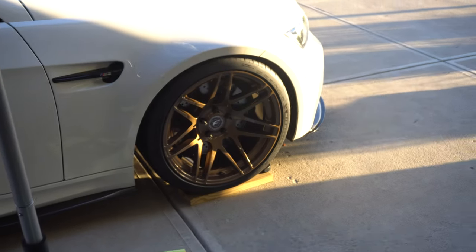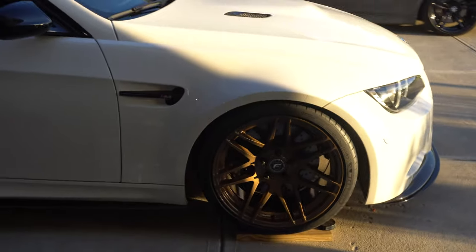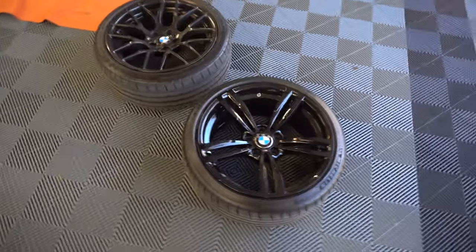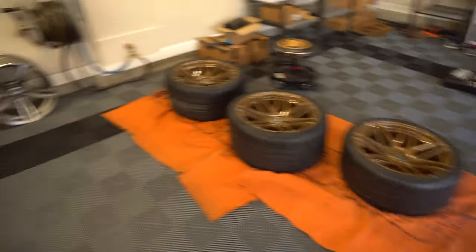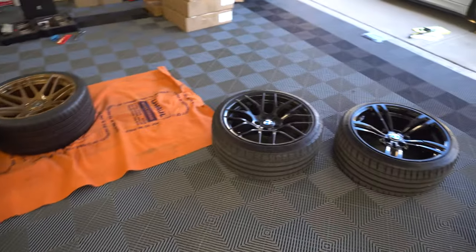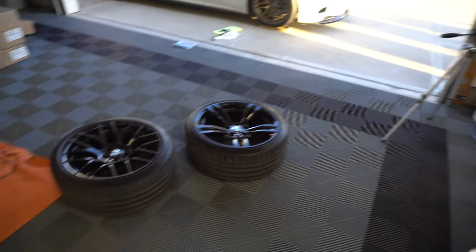One down — I cannot wait to get this out in sunlight. I don't know guys, I think I've got a wheel problem. What do you guys think? One, two, three, four sets of wheels in here.